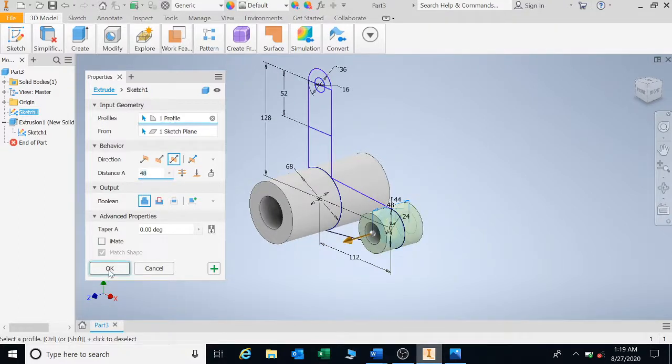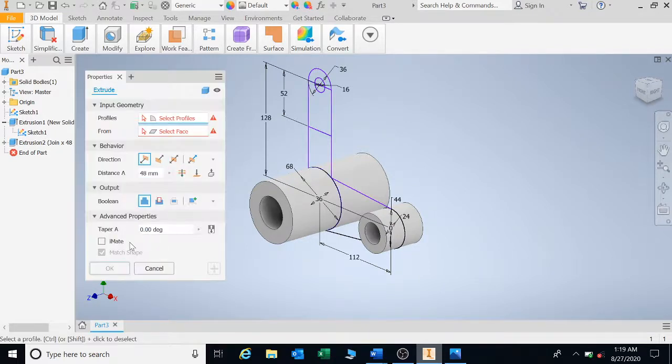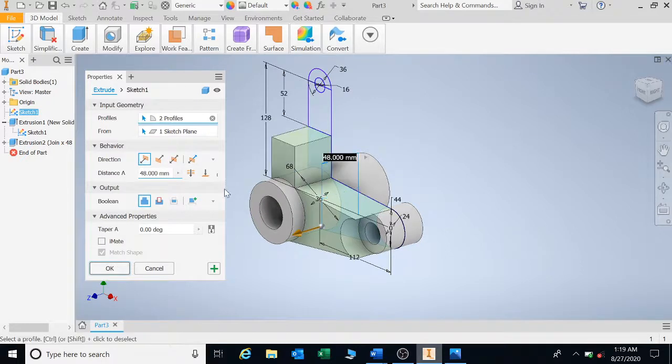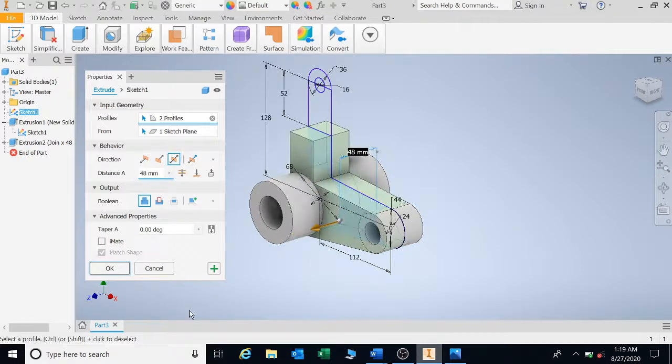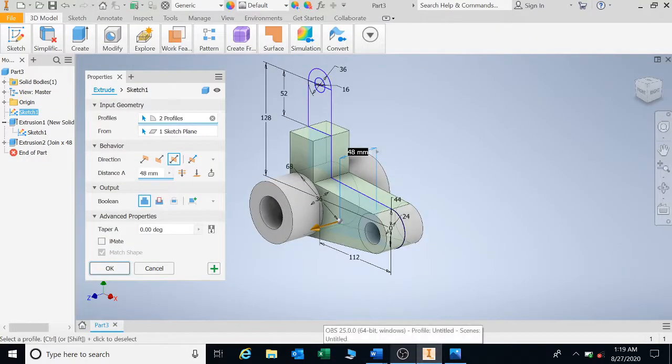Press E for extrude again. Click on this rib and that rib — I'm convinced they have the same size, so go double. Looking at the drawing, the rib at the bottom is 16 and that rib there is 16 as well, so type in 16 and press Enter.